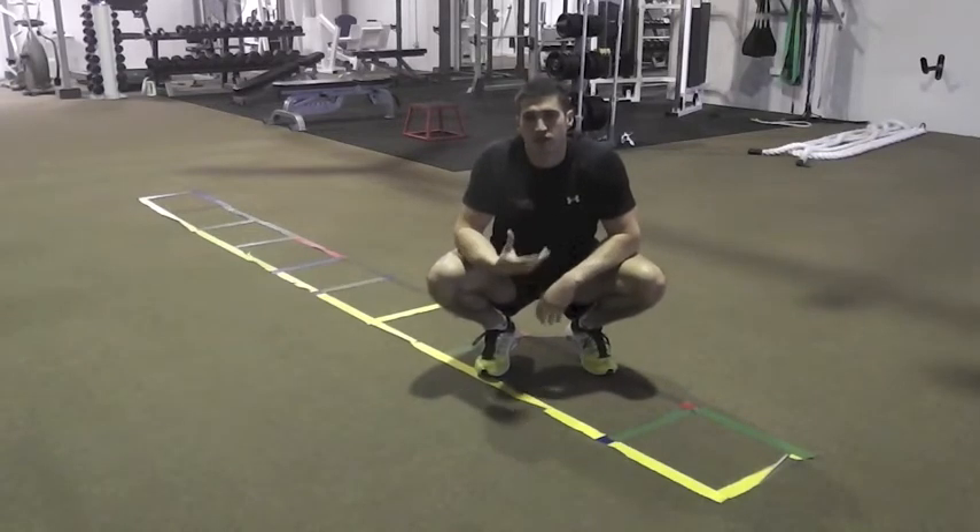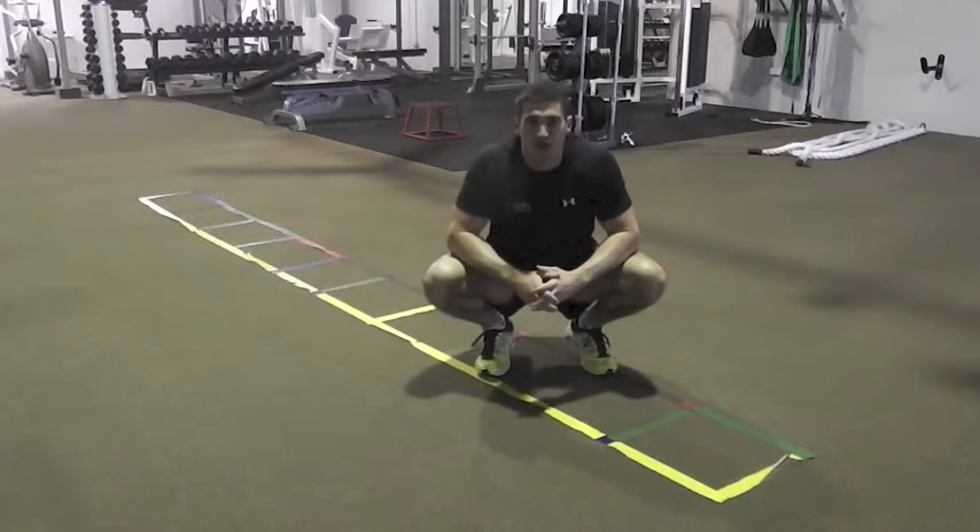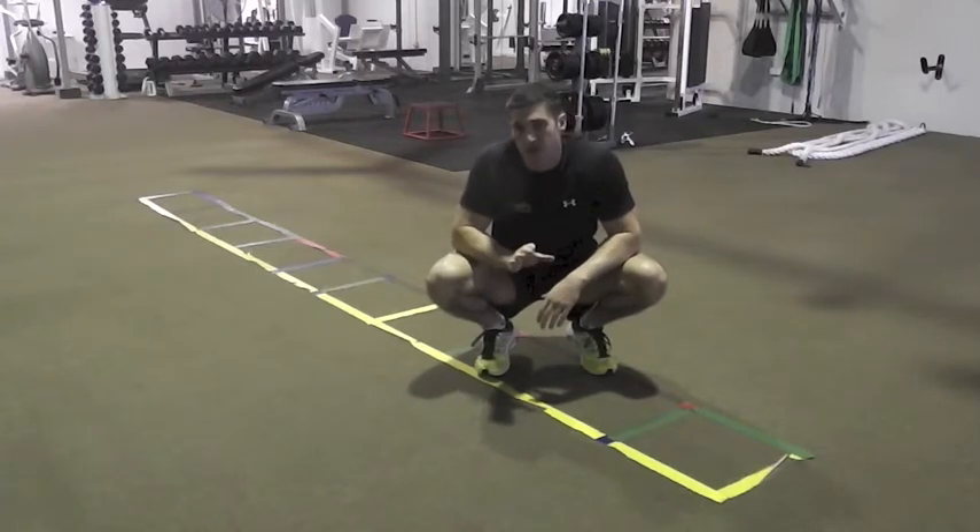Hey guys, another exercise today to throw into your high intensity full body conditioning circuits. Really good ones for burning fat. Throw this one in — it's going to be a side crawl and there's two different ways you can do this.